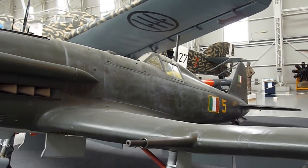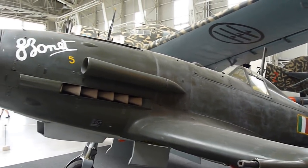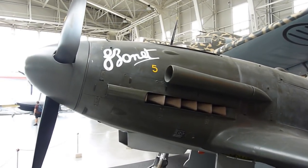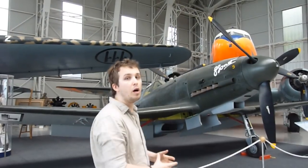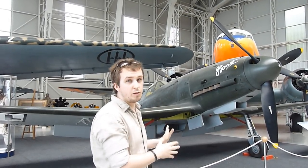The Fiat G55, also known as the Centauro, was finally the aircraft the Italians hoped would give them an edge over the increasing number of Allied bombers entering their airspace. With its powerful armament, it was finally able to take down B-17s and B-24s. Even though the Fiat was judged the best of the three designs, they still ordered all three of them.